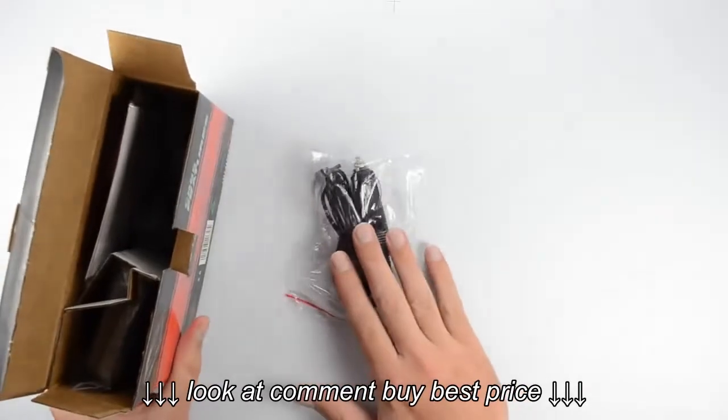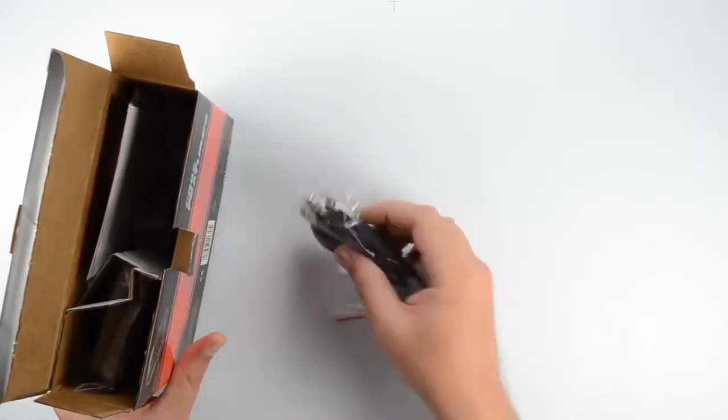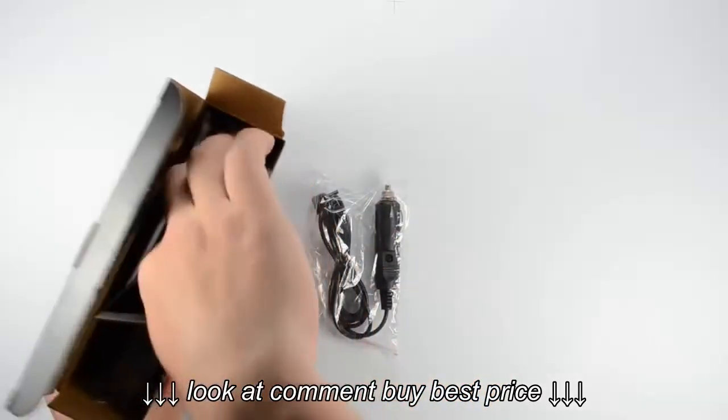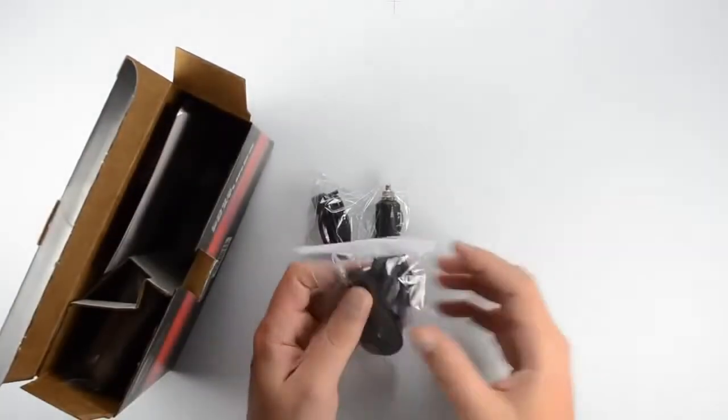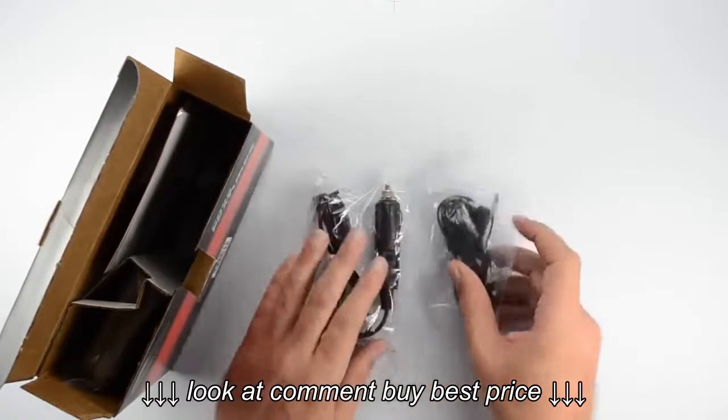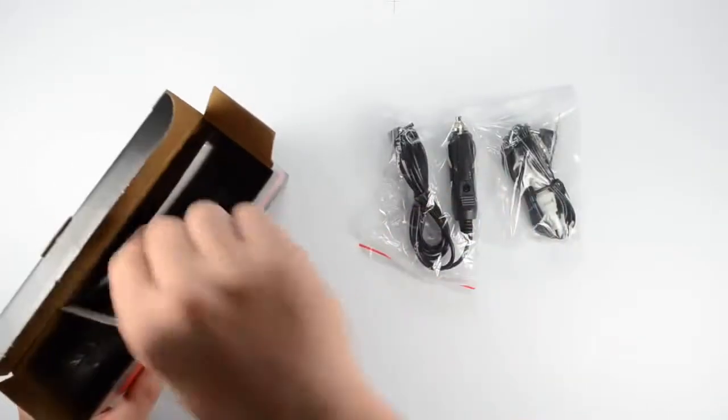The first thing we've got is our power cord. This is going to be the 12 volt power cord that's going to plug into the 12 volt socket. We've also got the hard wire kit, so instead of running to the 12 volt socket you can plug directly into your fuse box and draw power from there.